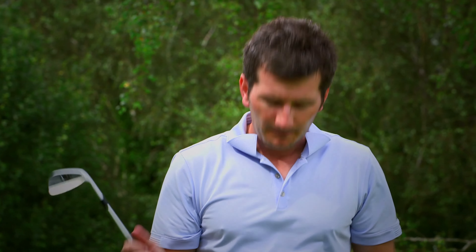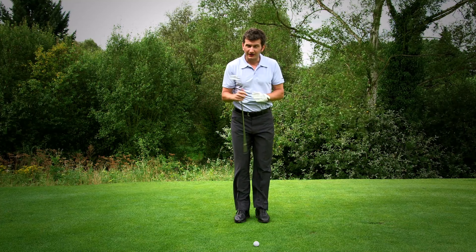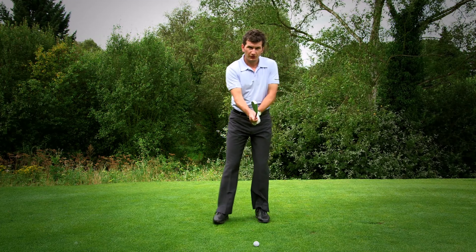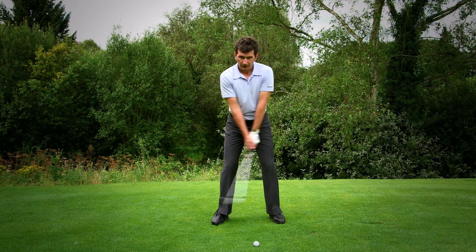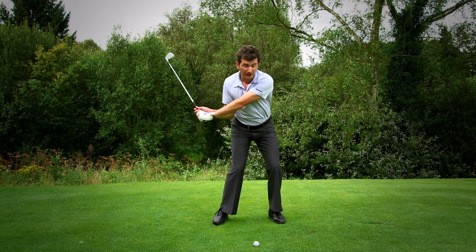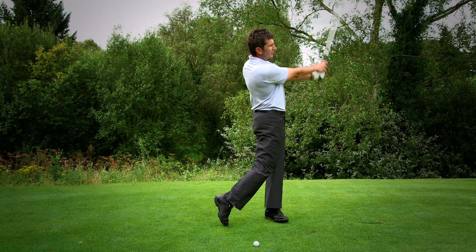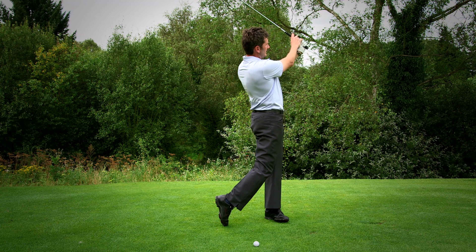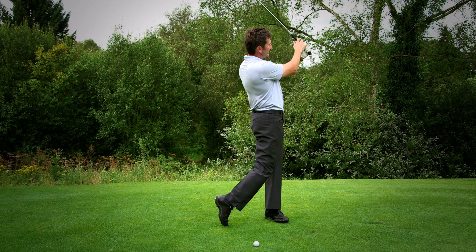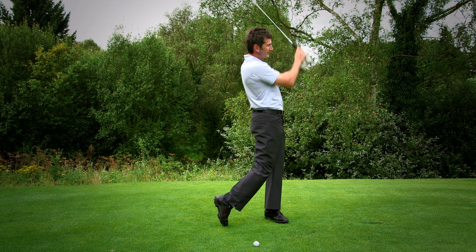A great way to practice this is by using a fairly lofted club, keeping your feet fairly close together which will challenge your balance, and just simply hit a few gentle shots with your attention on your L shapes. That's the L shape in the backswing, and then as you swing through at about three-quarters speed, try and hold your follow through at the end and just notice the structure of your arms. You may find that this bit is quite a bit harder than you think.